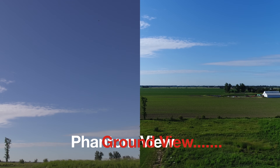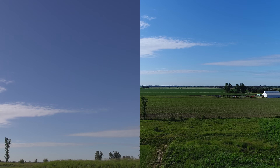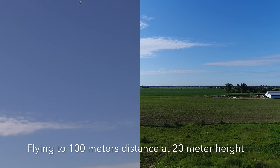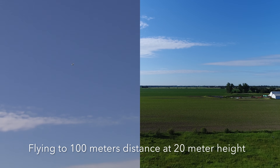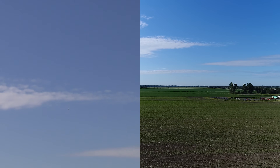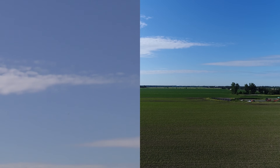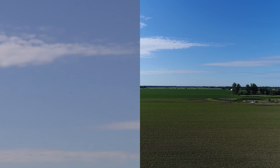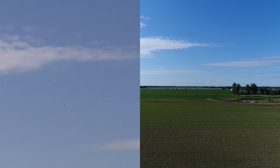Actually I'm going to change that — I'll fly all the drones forward 100 meters so we have a bit more distance. Flying forward: 30 meters, 40 meters, 50 meters, 60, 70, 80, 90 — slowing down. Well, we're at 113 meters now because this thing doesn't slow down too fast.